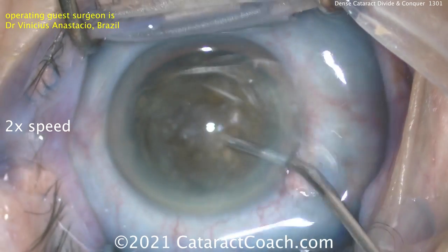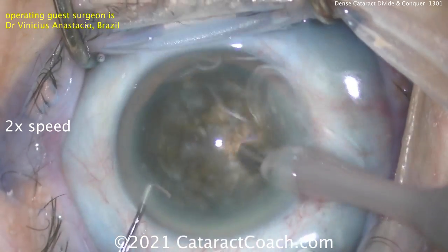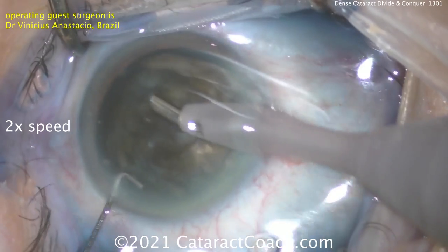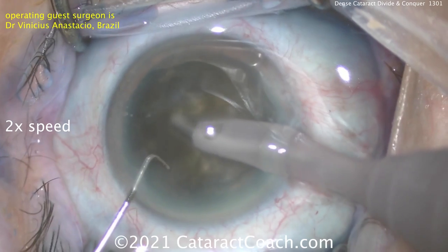A little more viscoelastic going in there. Here comes the phaco probe. So again, it's a divide and conquer technique — cleaning up some of that central cortical material, what little is left there, getting the view. Very dense cataract. Here comes the groove.